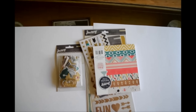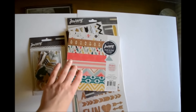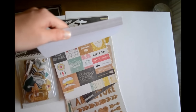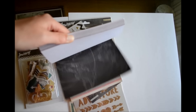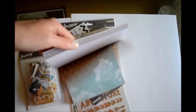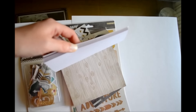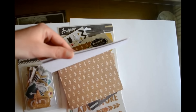Here are the embellishments that I got. I'm going to start with showing you the 6x6 paper pad — let me just quickly flip through so you can see what patterns are in there. I think there's two of each pattern. So that is the 6x6 paper pad.